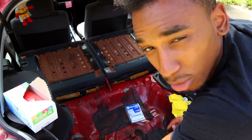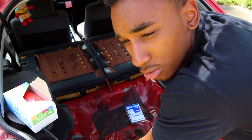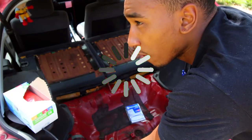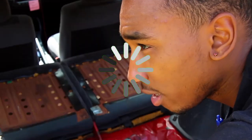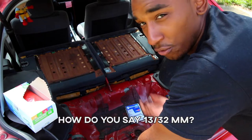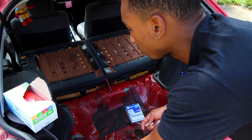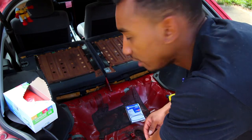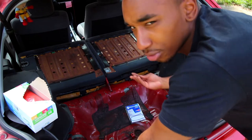I don't have a 10 millimeter socket so I'll use my 13/32, which fits just like a 10 millimeter. I'll get these bolts out and that should free most of the seat, leaving me with just the two seat belts back here to undo, which should be pretty easy.